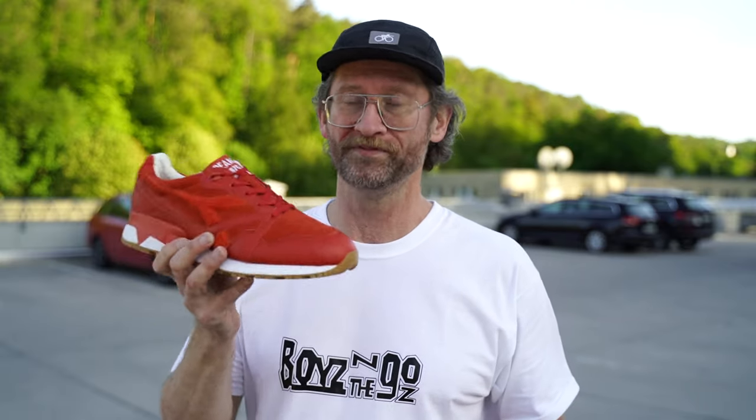Sizing-wise, I went with my half size down from my true size, which fits great for me. Usually, made-in-Italy N9000s fit big, and this is no exception — it's long enough. In the width you might have a problem if you have a wide foot, so go with your usual and you'll be golden. I love these — they are really, really awesome. Pristine condition, dead stock from Japan.